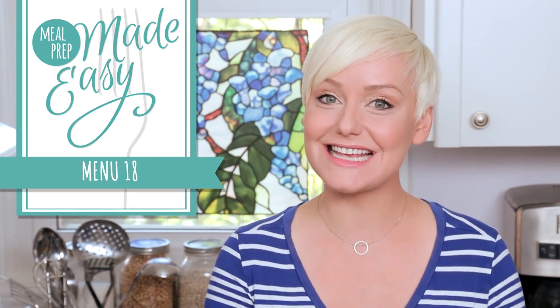Hey lovelies! Welcome back to another episode of our Meal Prep Made Easy series. All month long I'm sharing delicious meal prep menus that you can prepare on Sunday and then enjoy all week long.